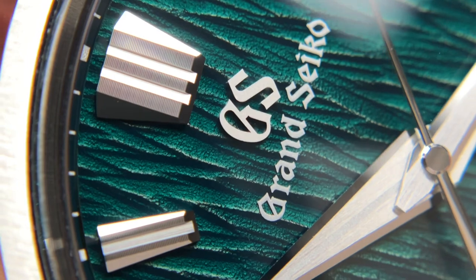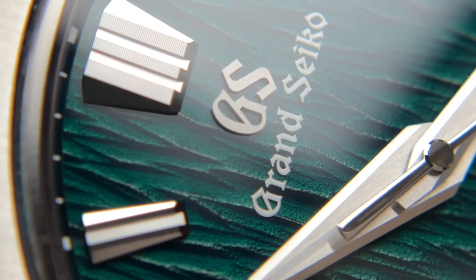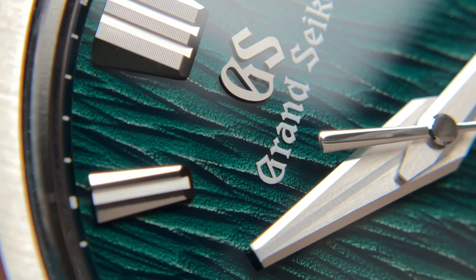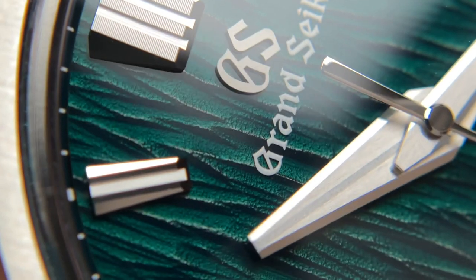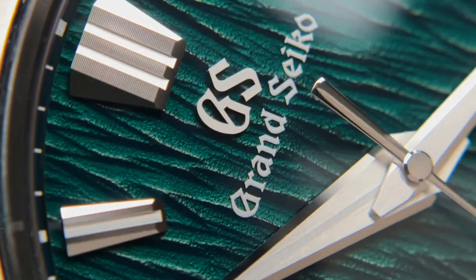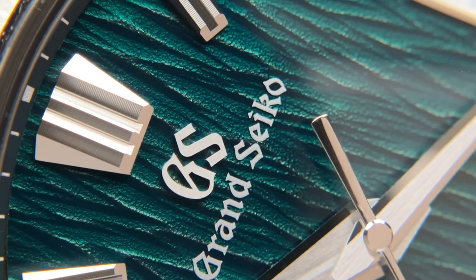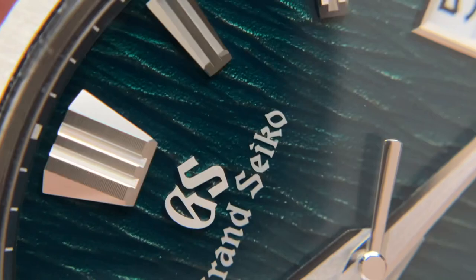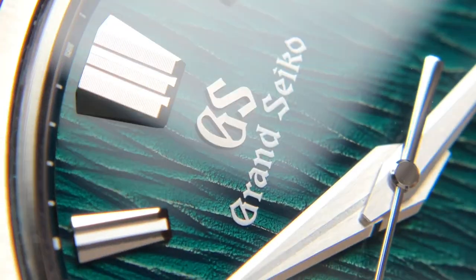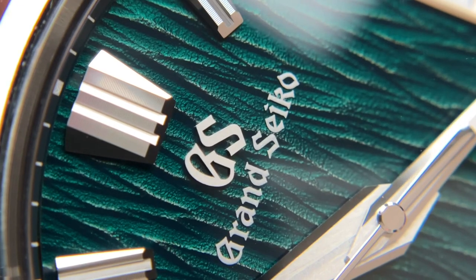Zooming in on the dial, you can see how beautiful this texture is. There's a lot of detail — a lot of distressing to the dial. It's very much like tree bark: it has little scratch marks, grow marks, and places where the bark has fallen off. They really did capture that dial effect well. The Grand Seiko text is done very well; the logo on this model is brushed so it doesn't shine much, but thankfully there's a lot of other stuff that shines.